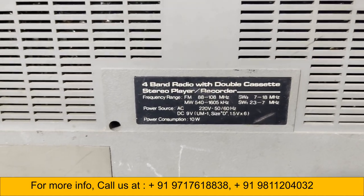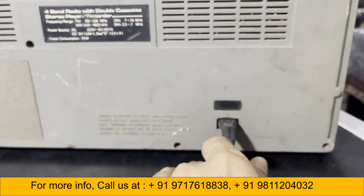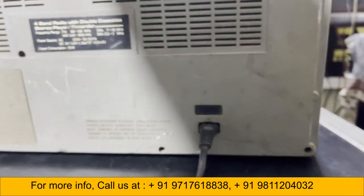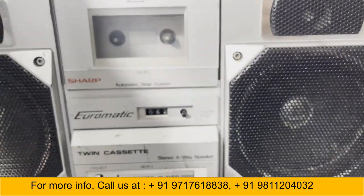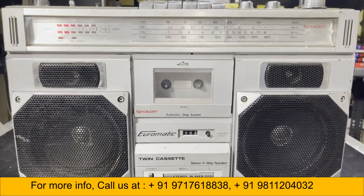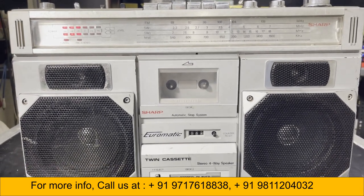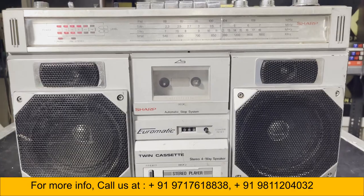This is the back side of the boombox. It's a four-band radio with double cassette stereo recorder, and this is the power lead. If you want to buy this one, you have to pay six thousand five hundred. Please call us on 9811204032 or 971761883.